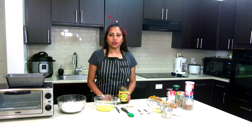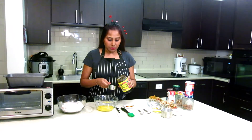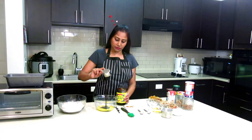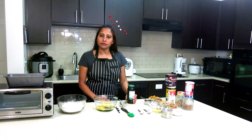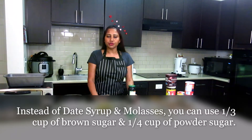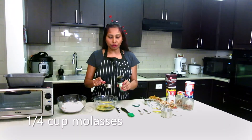For this recipe I'm not going to add any regular sugar. I have date syrup — one third cup of date syrup. If you have date syrup and molasses you can add them, otherwise you can use one third cup of brown sugar and one fourth cup of powdered sugar. Here I'm going to add one fourth cup of molasses.